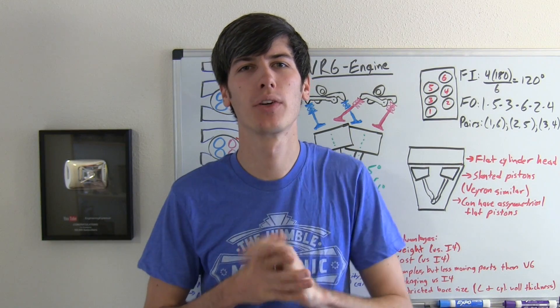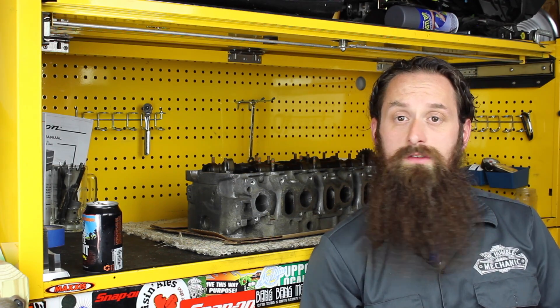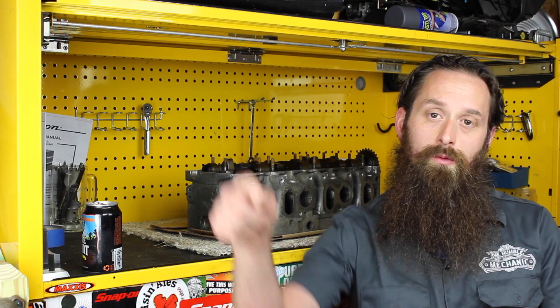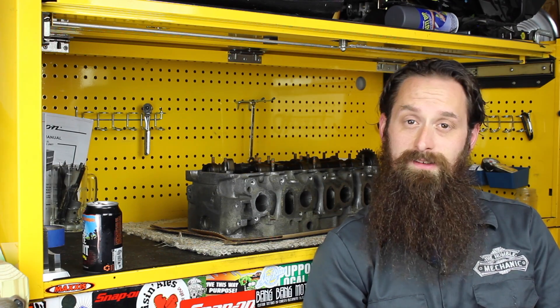Now we're going to head over to the Humble Mechanic, a Volkswagen technician, who is going to show us an actual VR6 engine. Charles from HumbleMechanic.com here — I've been turning wrenches on Volkswagens for about 11 years. Jason did an incredible job explaining how the VR6 engine works on his whiteboard, and I have a VR6 cylinder head behind me, plus an engine block I'll show you in a minute. Right behind the camera is my '88 Volkswagen Cabriolet that actually has a VR6 under the hood.